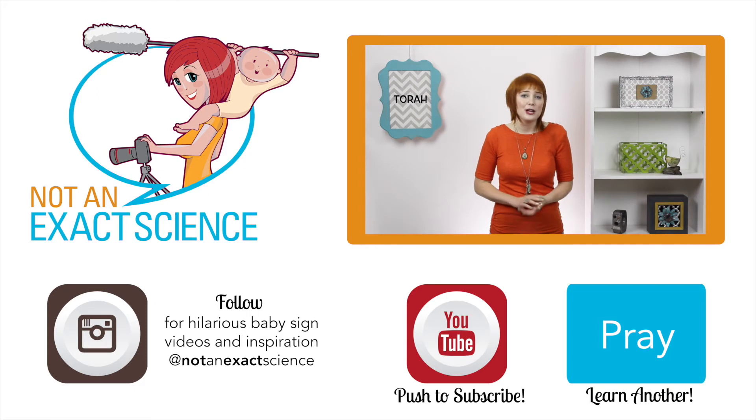And remember, loved ones are always welcome to join in and start signing. They usually think it's pretty cool to help out too. Just make sure you're on the same page, doing the same sign the same way.